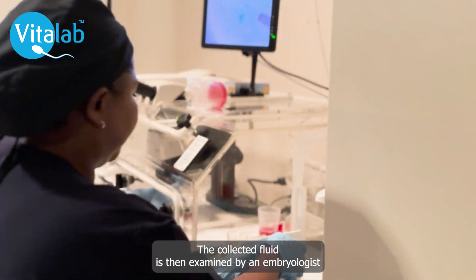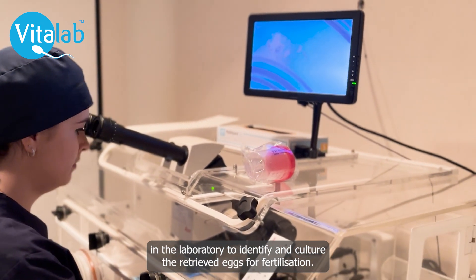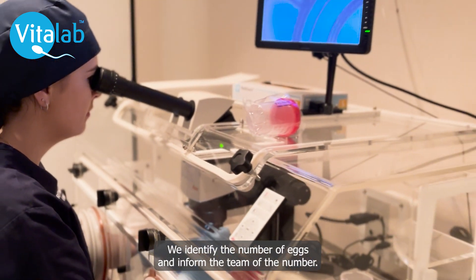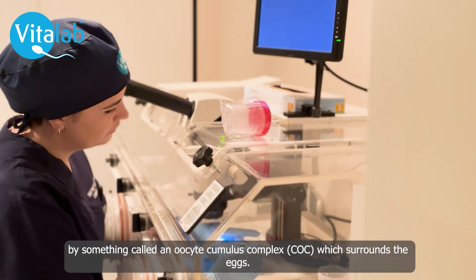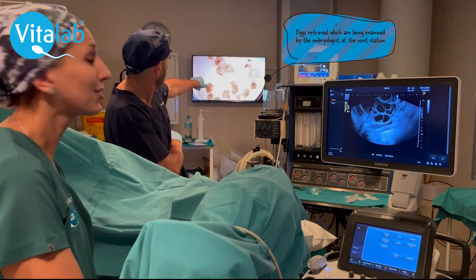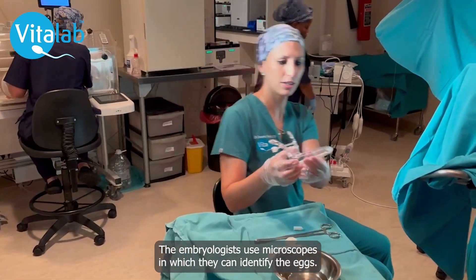The collected fluid is then examined by embryologists in the laboratory to identify and culture the retrieved eggs for fertilization. We identify the number of eggs and inform the team as the procedure concludes. The eggs are identified by something called an oocyte cumulus complex which surrounds the eggs. Embryologists use microscopes to identify them.